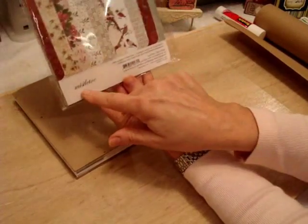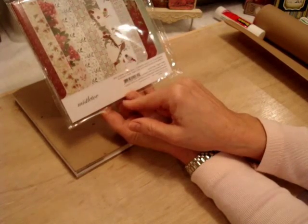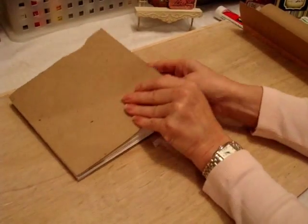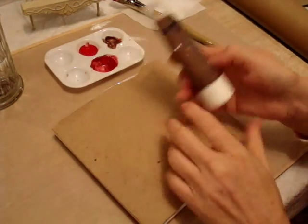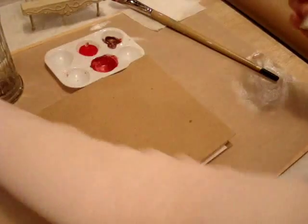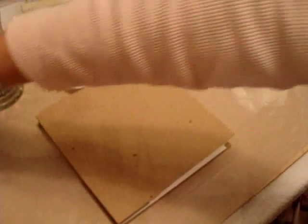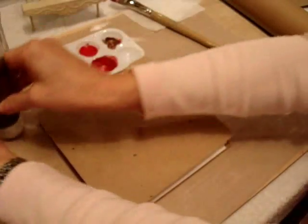Next, I'm going to decorate it with papers. I'm going to use the Memory Box paper — it's called Mistletoe, they're six by six. Actually, I'm not gonna glue them down — I'm gonna paint on the outside first. I'm gonna paint my book with red, it's called Christmas Red, and a metallic shade called Brownie, and I'm just gonna mix the two shades together.